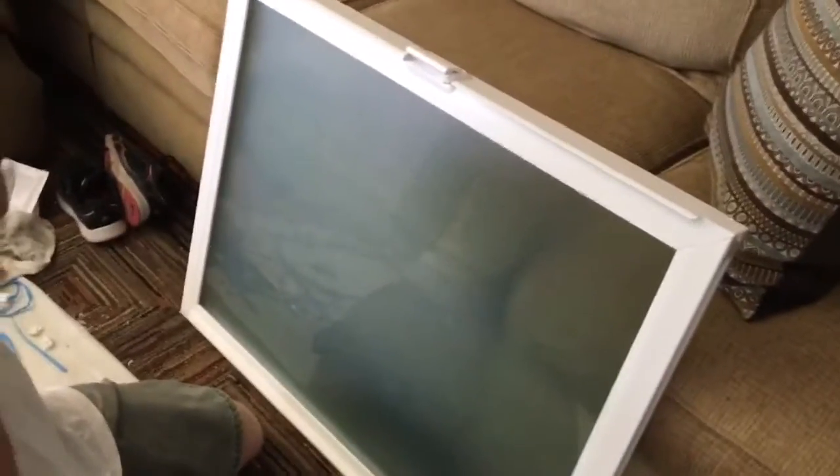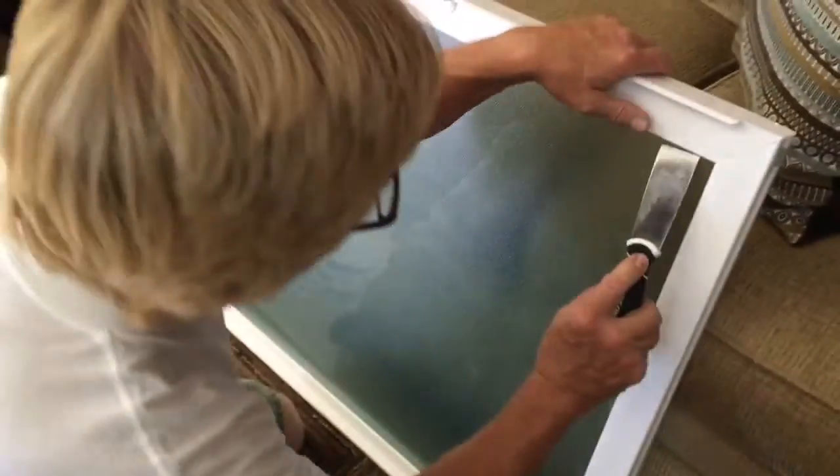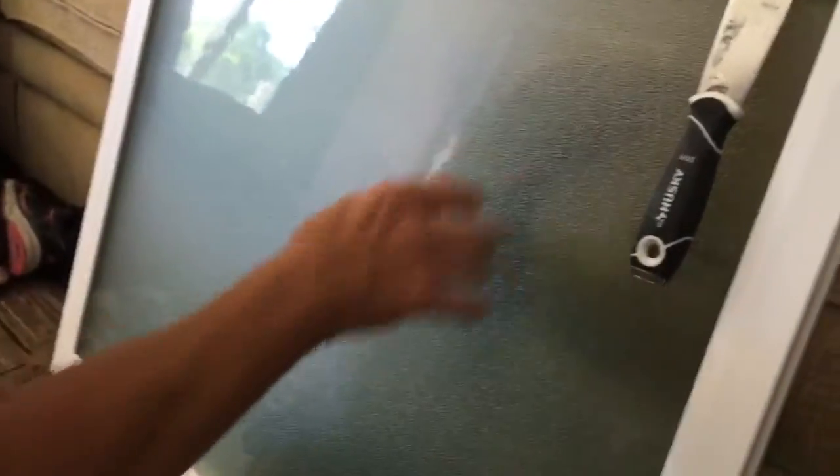So to remove the insulated glass unit from the sash — this is a sash, this is an insulated glass unit — it's a dual pane insulated glass unit.